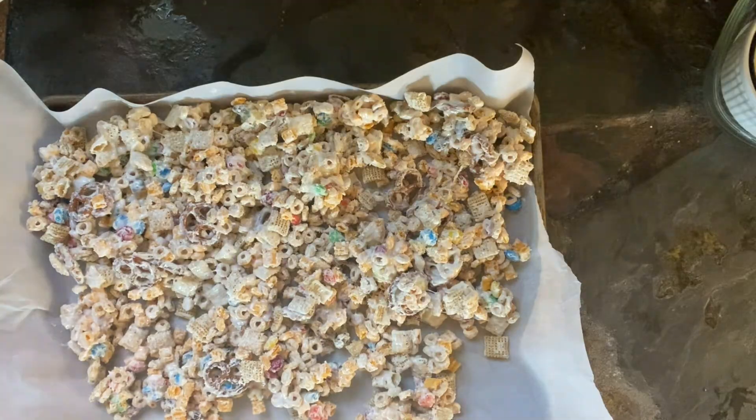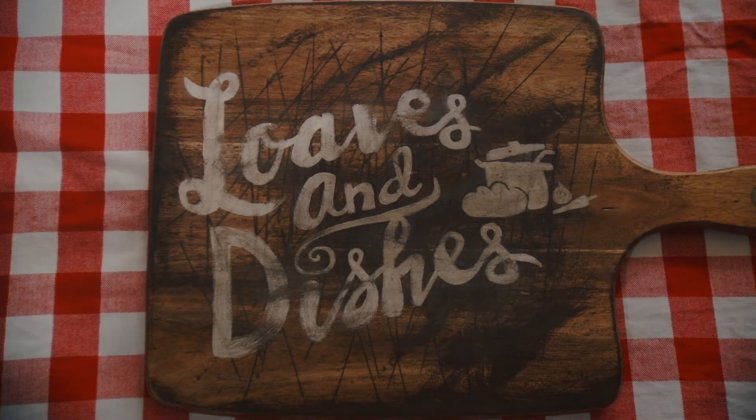If you want to see more recipes like these, be sure to check out loavesanddishes.com. If you want to hear more from myself and my mom, we do have a podcast called Dorks with Sporks — you can find it wherever you listen to podcasts. Be sure to subscribe to our channel; we're coming out with a new delicious video every single day for 25 days.